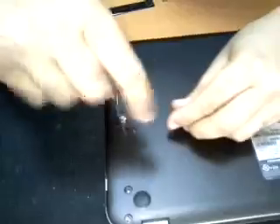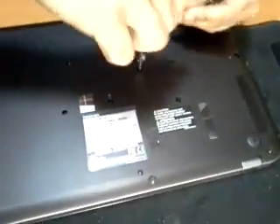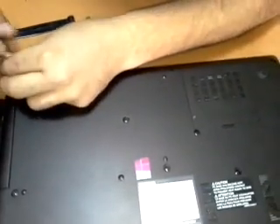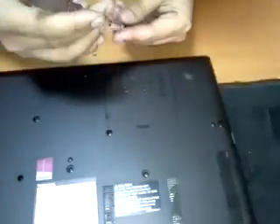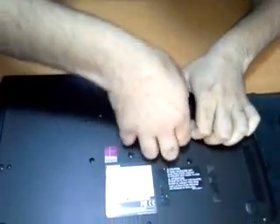We should reassemble the bolts in the suitable place — each one in the suitable place — because sometimes there are different sizes of bolts, like B6, A4, etc. If we use the wrong bolt in the wrong place, we may damage the cover of the laptop.